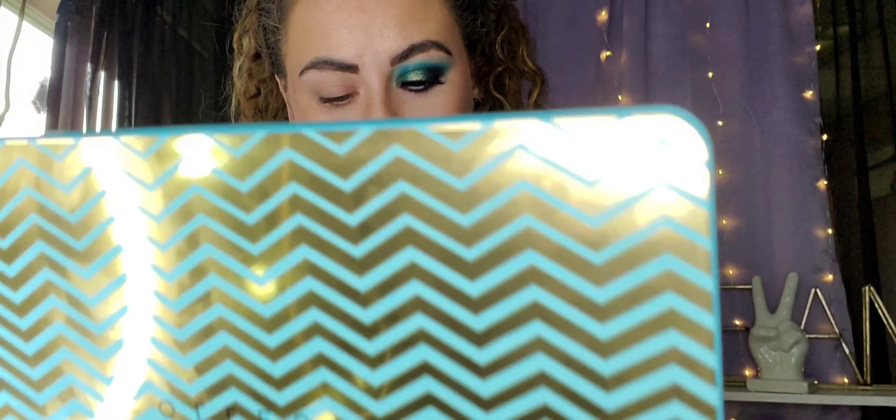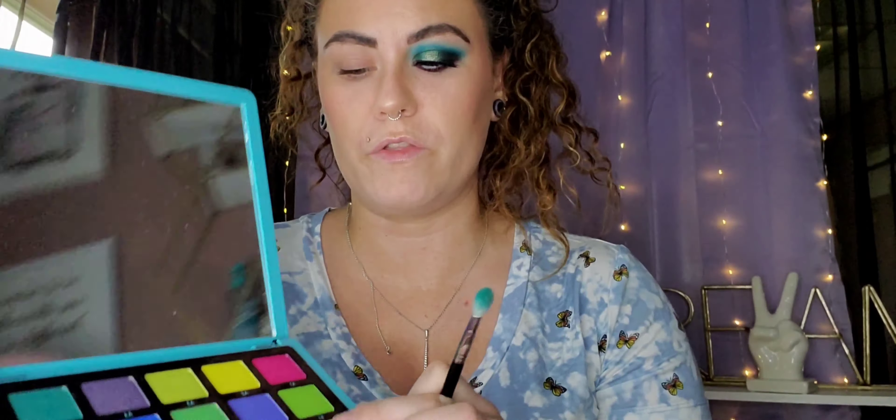I swatched this on a really bad part of my arm. This one didn't have too many really bright colors, so I didn't use a light-colored base — I just used my Urban Decay Potion Primer. First, I went in with this blue, which was C2.